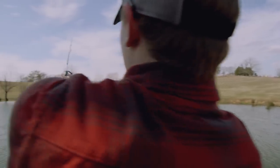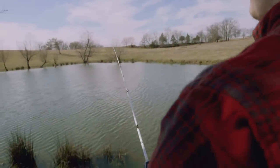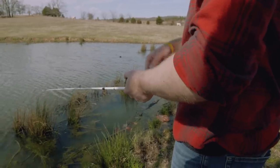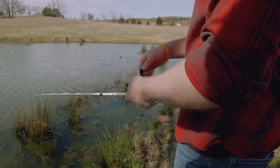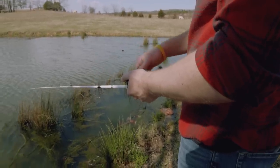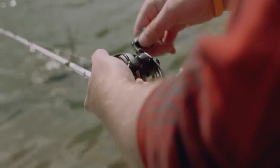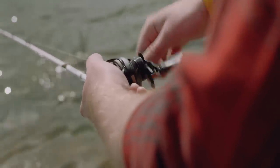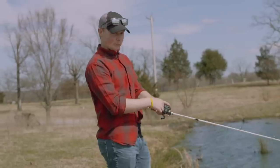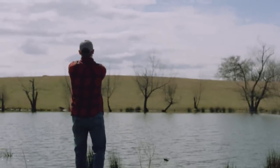When you're throwing a spinnerbait, it's super important to make sure you've got the right setup. A big thing is having the correct rod tip — make sure you have something with either a medium fast or just a fast action. I prefer baitcasters over spinning rods. Baitcasters generally have a higher gear ratio, making it easier to either speed that spinnerbait up or slow it down in the water column just by adjusting your reel handle speed.